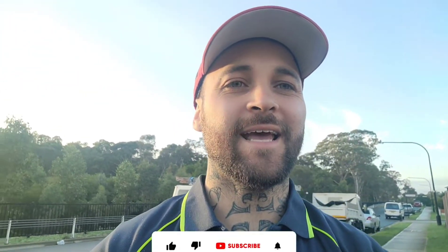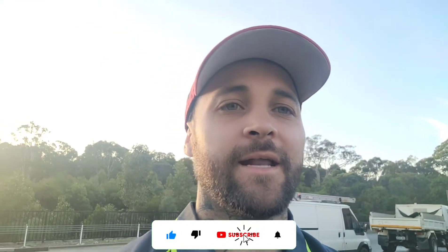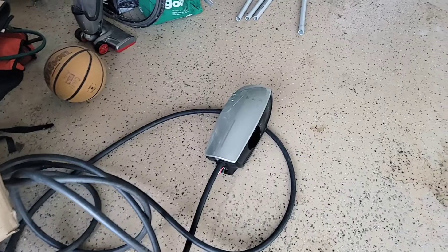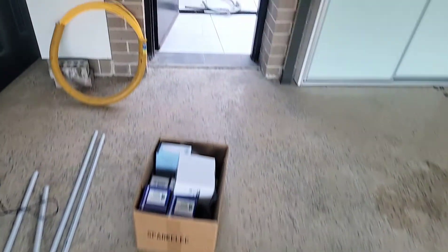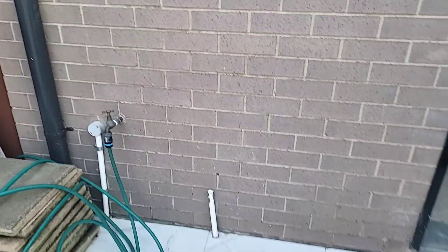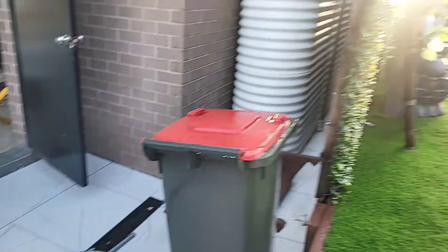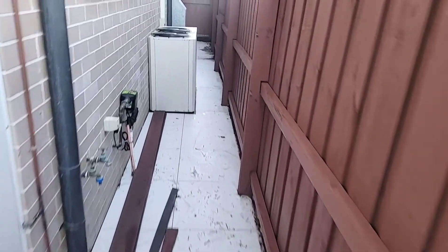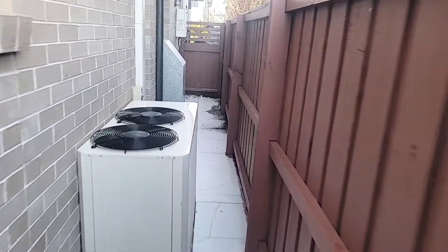Welcome back to the channel. Today we are installing a Tesla wall charger out in a home in Colby. We've got a gen 2 charger which the customer has supplied. We're going to be installing it on this pillar here, so we've just got to get our conduit run, come across the wall, go underground all the way up the side of the house.